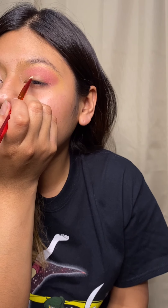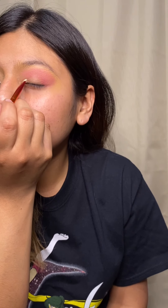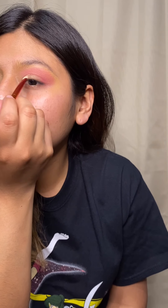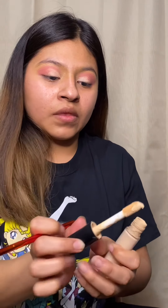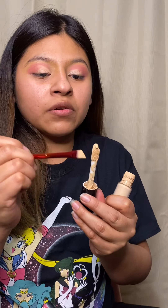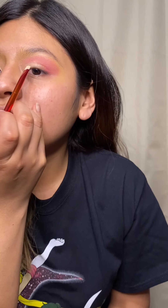Now we're gonna start with the other eye. You know what they say about eyebrows — that they're cousins, not sisters. One always turns out different from the other.